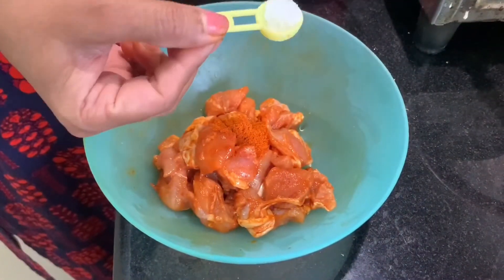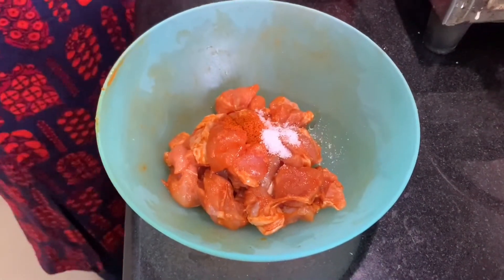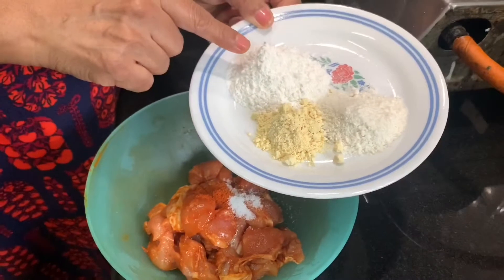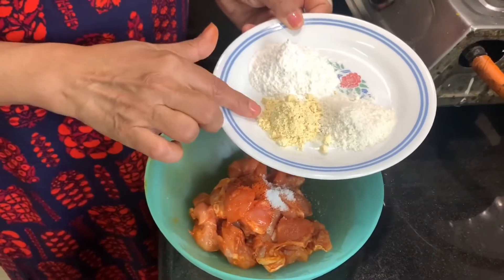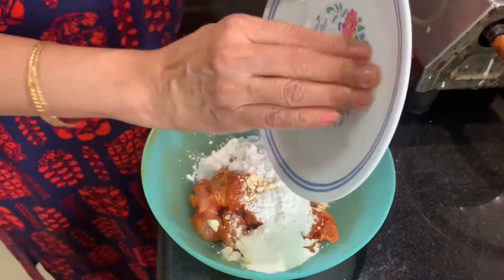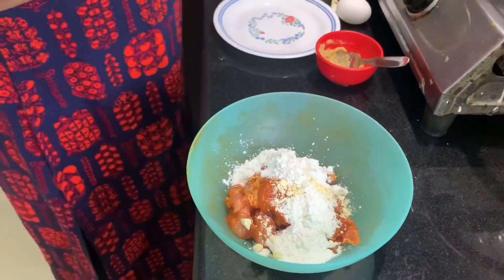Okay, let's start now. I will add 1 small spoon — half spoon of salt. This is corn flour, 1 and a half spoon. This is 1 spoon of maida, half spoon of besan — this is Senaga Pindi — corn flour, maida, and this is 1 spoon of maida and less than half.